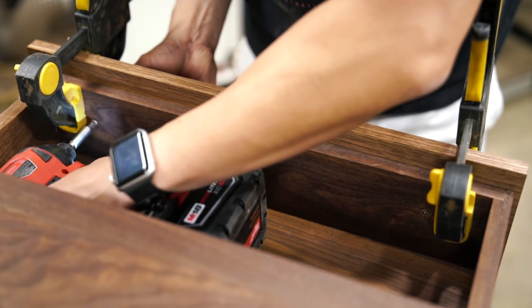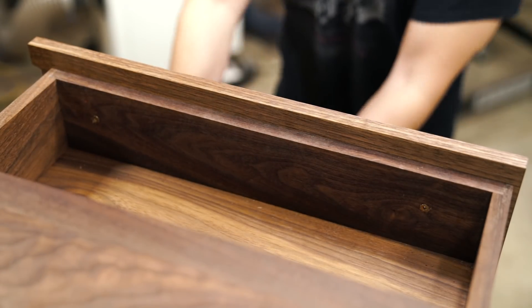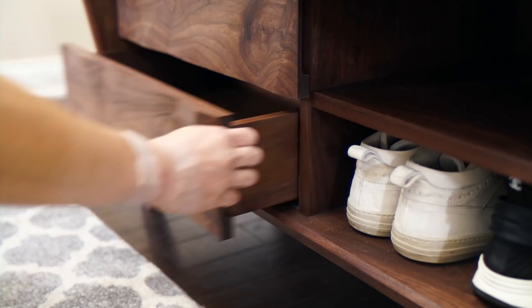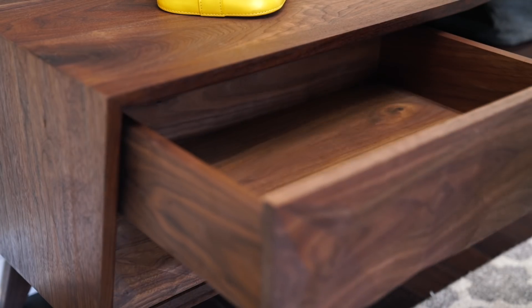But other than that small change, I'm really happy with the way this turned out. Not only do I think this will look great in my parents' house, it feels great knowing that I made something that will make their lives a little easier. And they actually have no idea that I made this for them, so I hope they'll really like it.